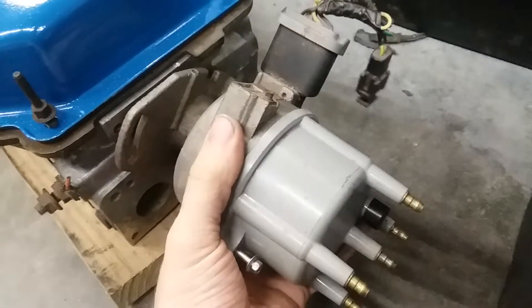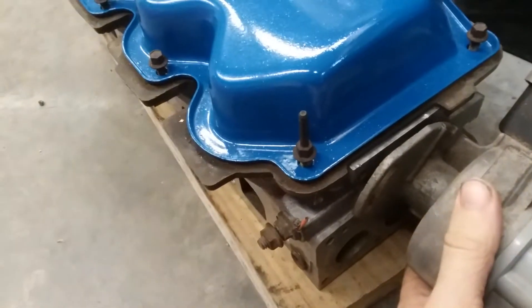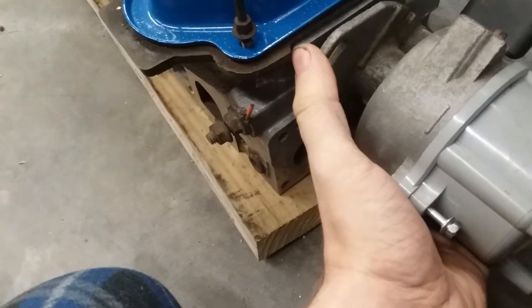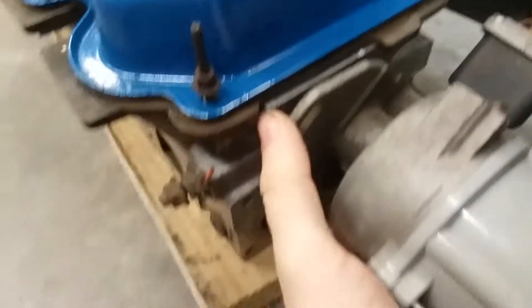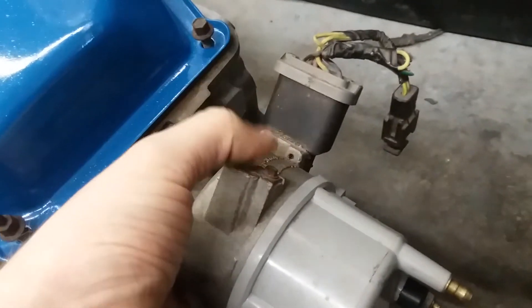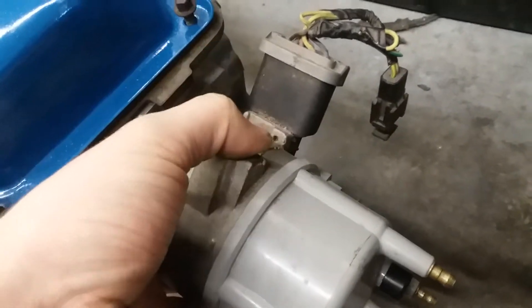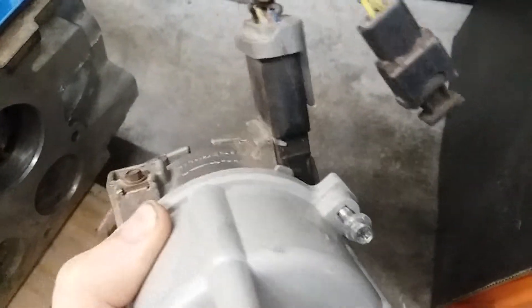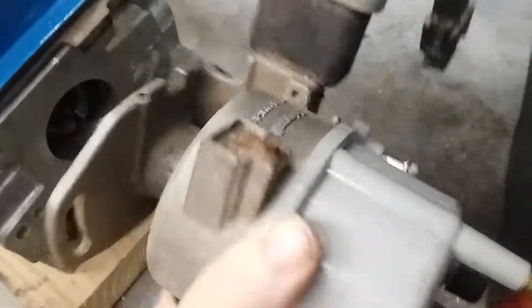Hello! Today we're going to be doing the distributor off a 1987 to '89 head. This is pretty much the same technique for all the CVHs, but the main difference being the distributor. Some of the early distributors have a vacuum line here and valve. Some don't have this electronics connector here, so as I get to each of them I'll make you a video for each, but this one's an '87 to '89.